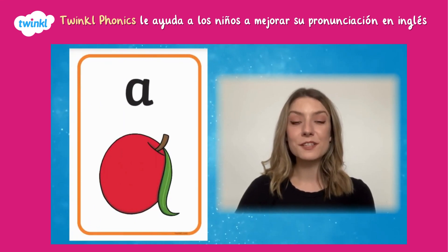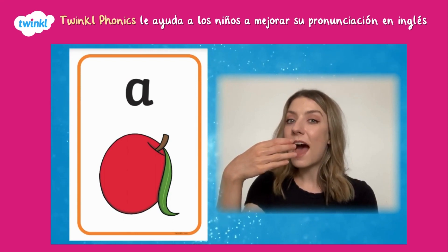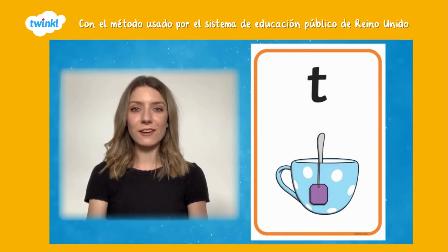Pretend to bite into a crunchy apple. Pretend to stir a teaspoon around a teacup.